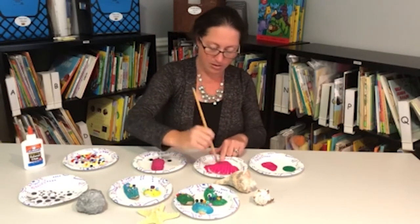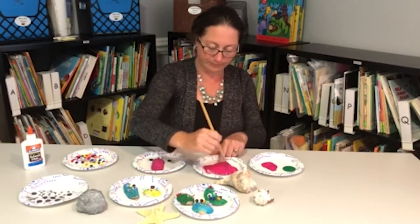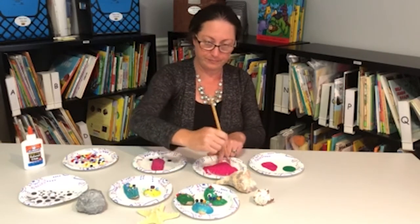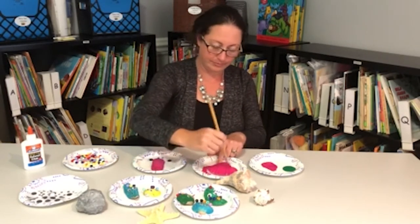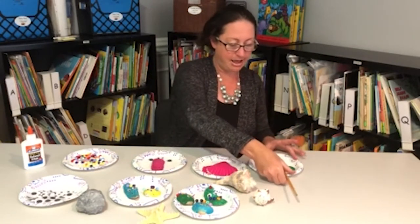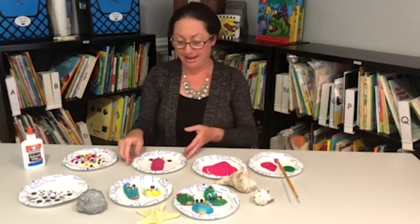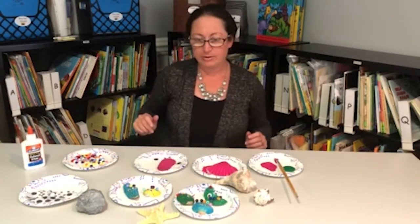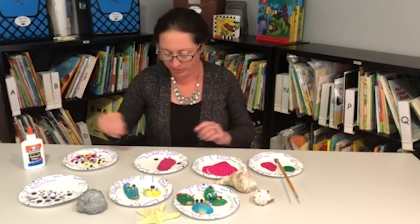Got it almost done. There we go. Now when the paint is dry, like this one that I have right here as an example, you're going to apply the googly eyes with glue.